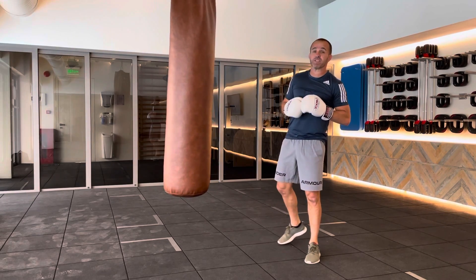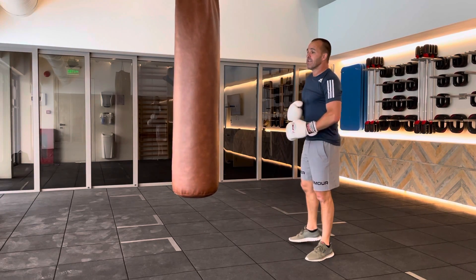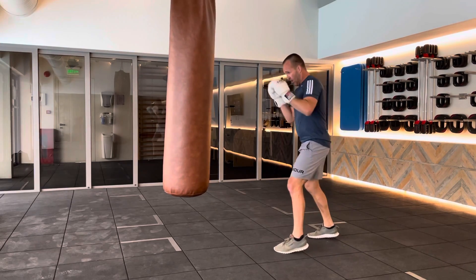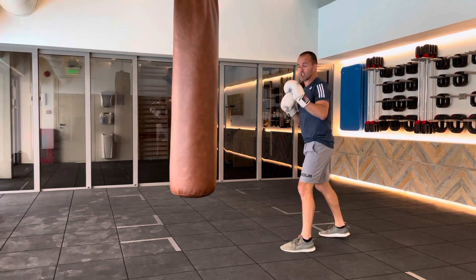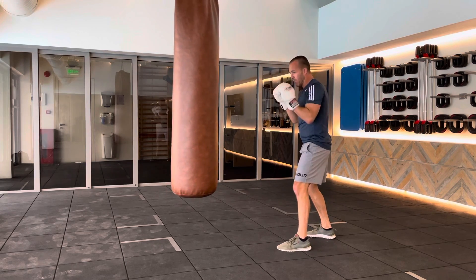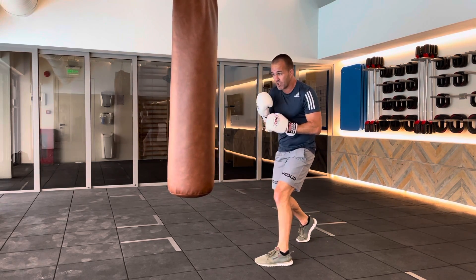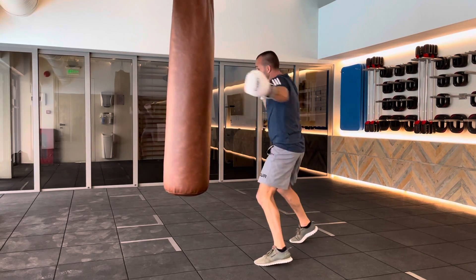The next two-punch combination is another in the sequence of same-side punching. This time we're going to go body to head. We want to mix it up from the outside — we're not jabbing our way in this time. We might feint our way in, but we're going to step in from the outside. We're going to add the slip in case the punch comes on the way in, then go to the body and to the head.